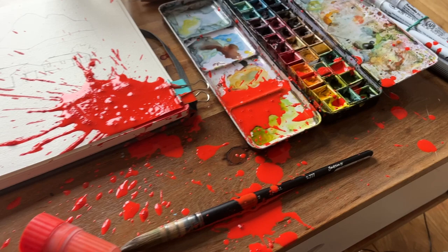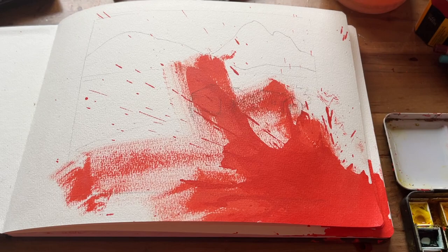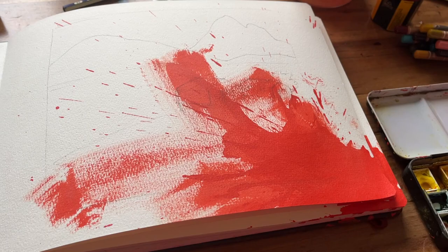I thought to myself, oh my gosh, what am I going to do? I managed to clean up my watercolor palette as best I could. However, the page that I started looks like this, and I think it would be a challenge to try and incorporate it — so I think I will do that.